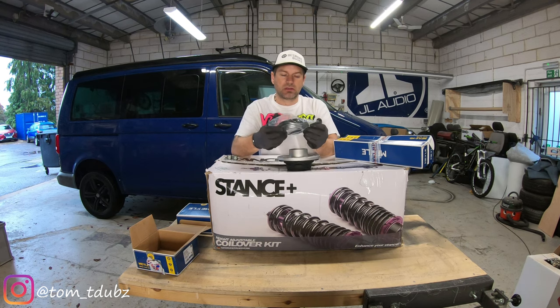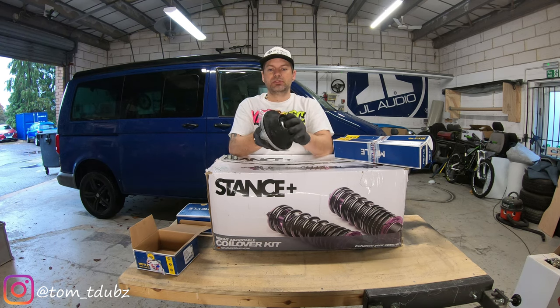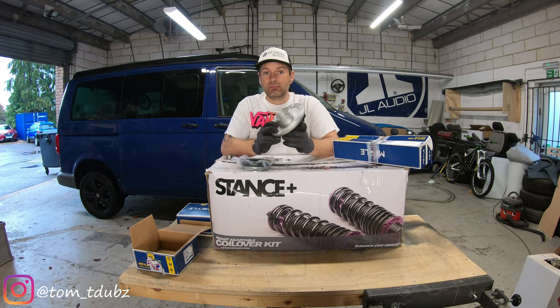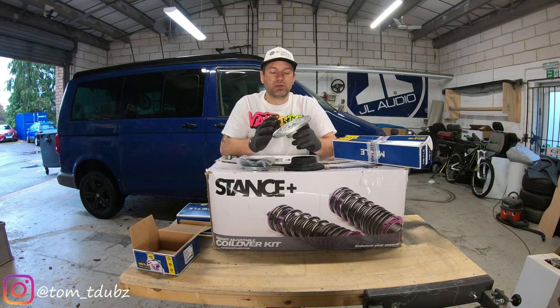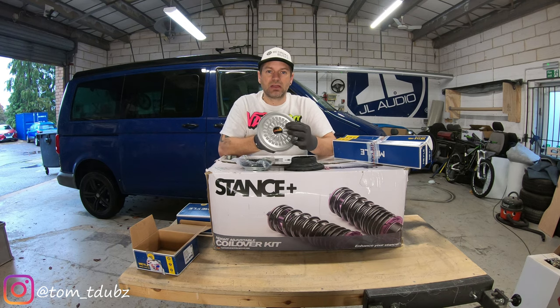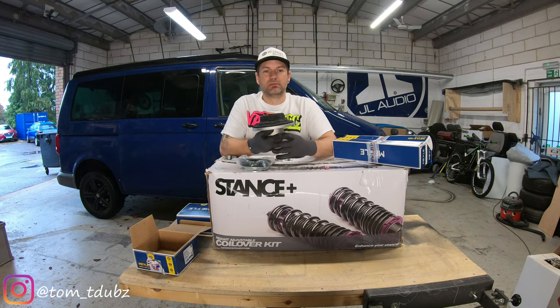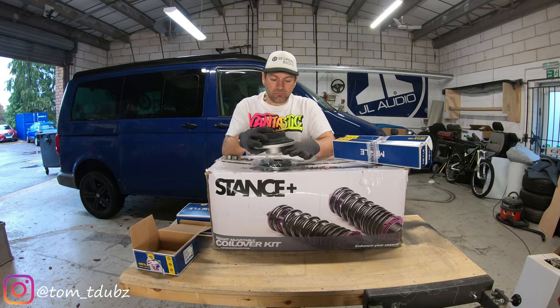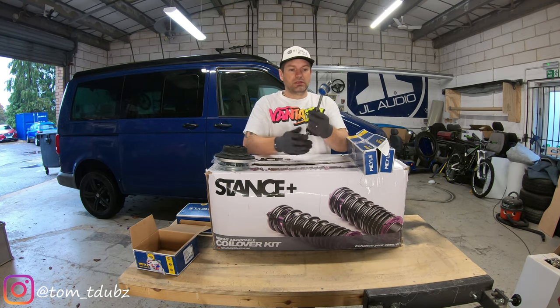This piece in here is the bearing that actually sits on top of the suspension. That bit sits in there, and then this bit sits on the top. You can do a top mount mod, which I'm not doing in this video, but I may cover it in another one. Then these guys are the drop links I'm going to be using.